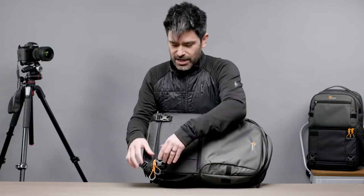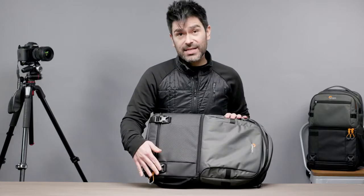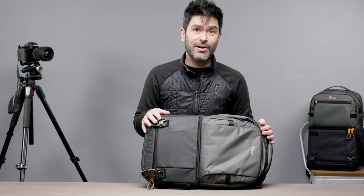Notable for those of you who want access but also care about security: it's really easy to take these zippers, run them down to the bottom, and link just one loop through that safety buckle at the bottom. That's going to make it virtually impossible for anyone to get into this bottom compartment without you noticing while you're wearing the bag.